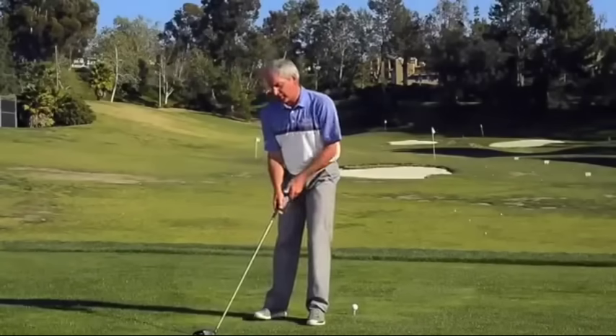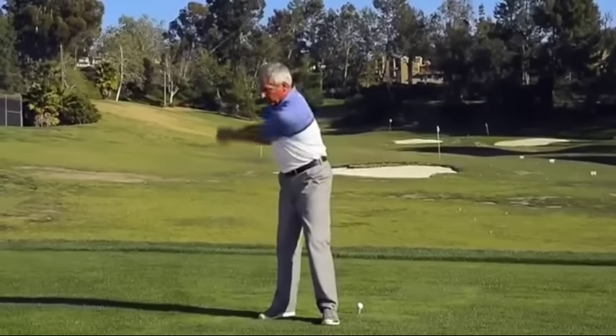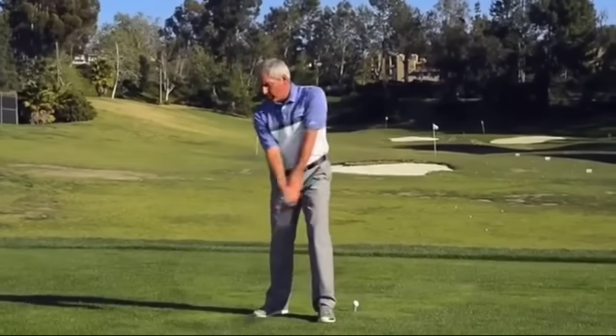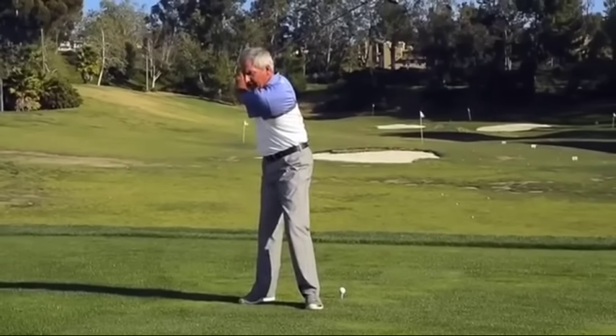A couple key points: I make sure that I make a full shoulder turn. I think every good player, every good amateur wants to do that. And once I get the shoulder turn back, I don't think about the change of direction — it just happens.